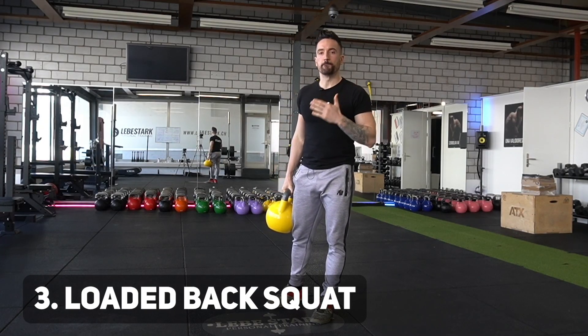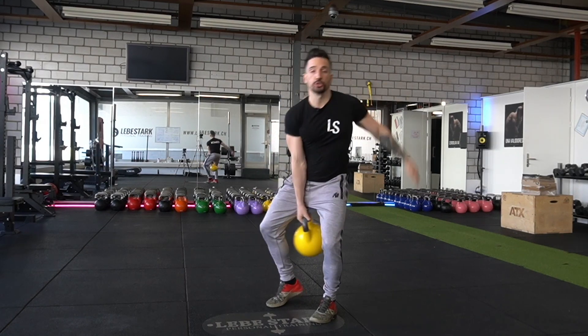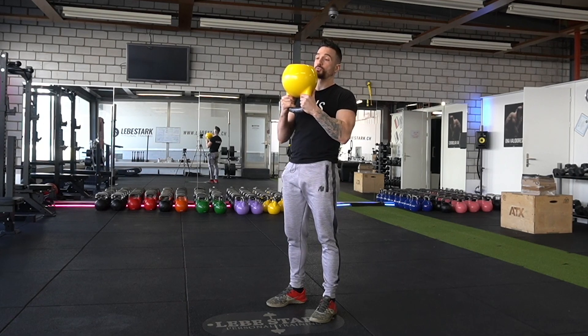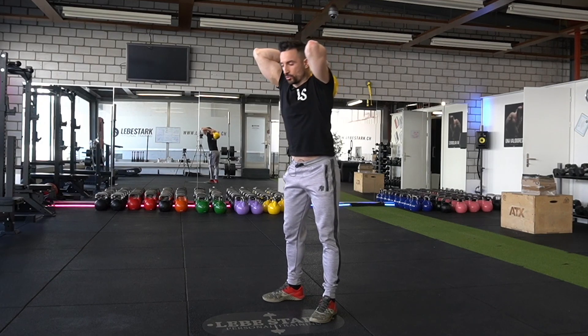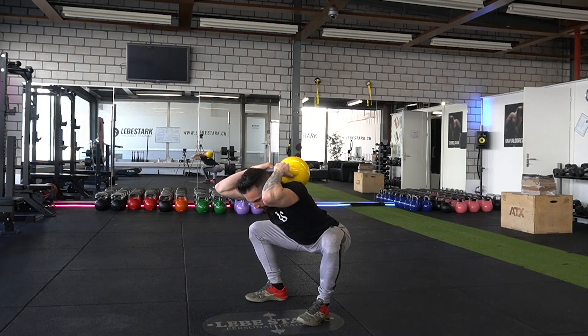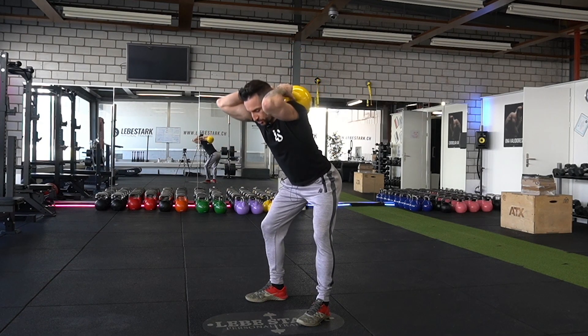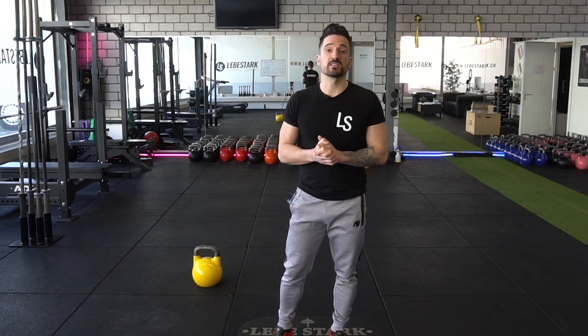Exercise number three is the loaded back squat — the exact same exercise as the previous one, but now we use progressive overload in the form of a kettlebell. I grab it, turn it around my head, place it between my shoulder blades, and engage in the same movement mechanics as before. With the additional resistance, I can build even more muscle and strength. With these first three exercises, we're able to build strong hips even with painful knees, and that hip strength will radiate down towards your knees.